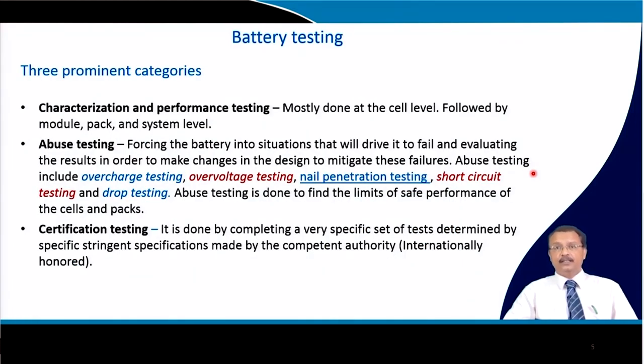Battery testing consists of three important categories. The first is characterization and performance testing, done at the cell level, then module level, then pack level, and finally system level. At each level you test: electrochemical characteristics of the cell first, then prepare a module, connect modules into a pack, and finally with BMS and thermal management system you perform system-level electrochemical tests.